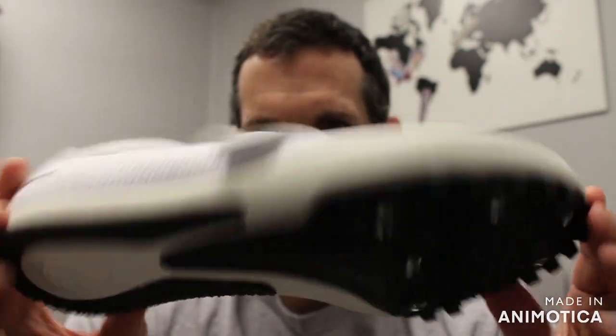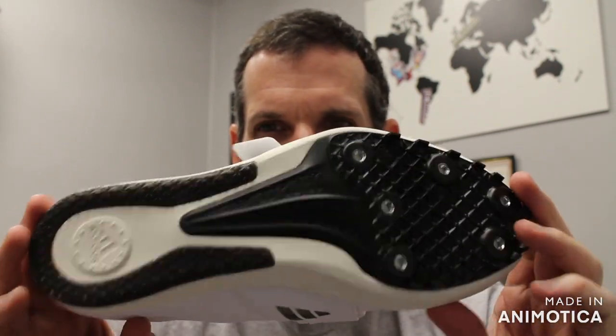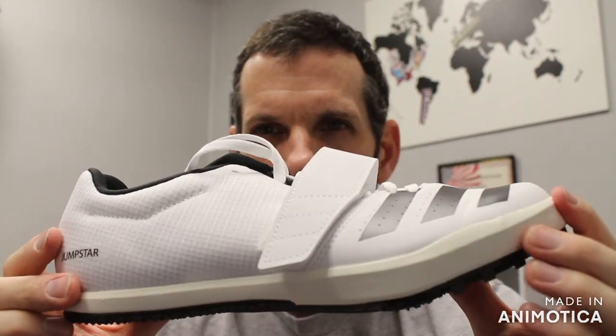Great bang for your buck — you can't find a lot of all-around jump shoes in the under $100 range. I think the only other shoe below that range would be the Nike Rival Jump, which retails at $70. The Jumpstar retails at $65, so in the same ballpark — great for entry-level athletes.